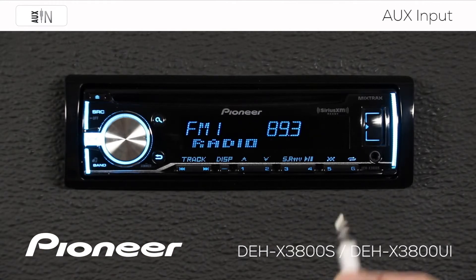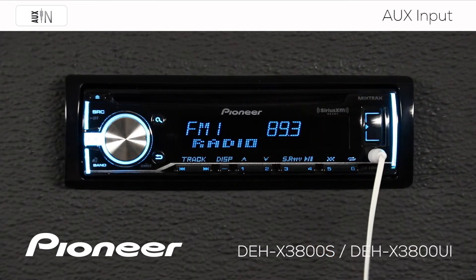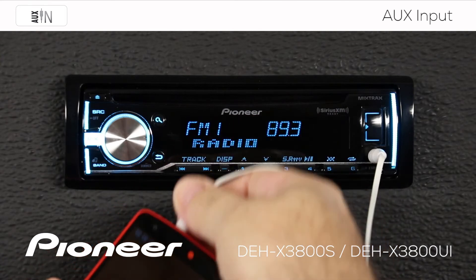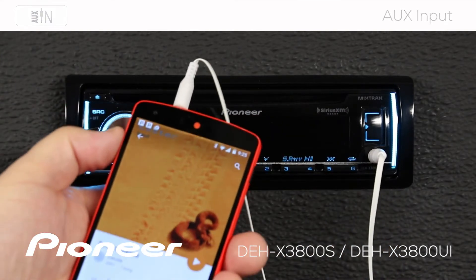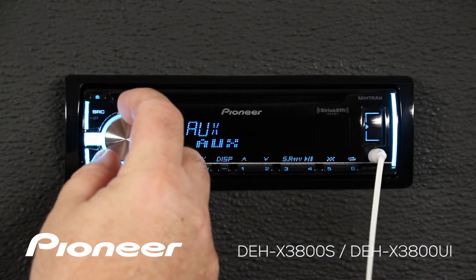Take your eighth inch jack and plug in right here. Take the other end and plug it into your phone. We'll switch to the auxiliary source. Remember, turn up the volume on your phone before you turn up the volume on the 3800.